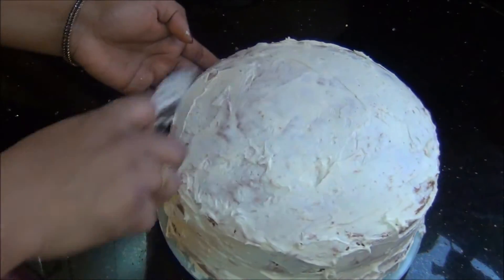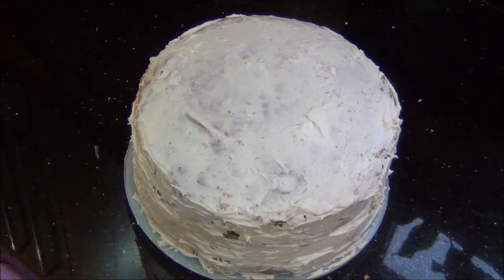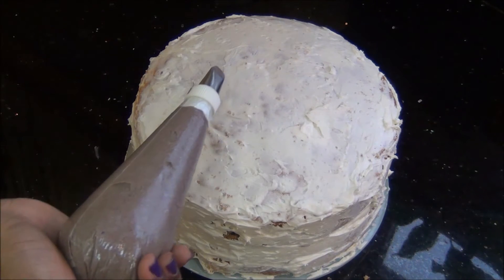I am just giving a thin layer of buttercream. If you want, you can use a very thick layer because we are going to put more cream on top, so it will be more creamy if this layer is very thick.